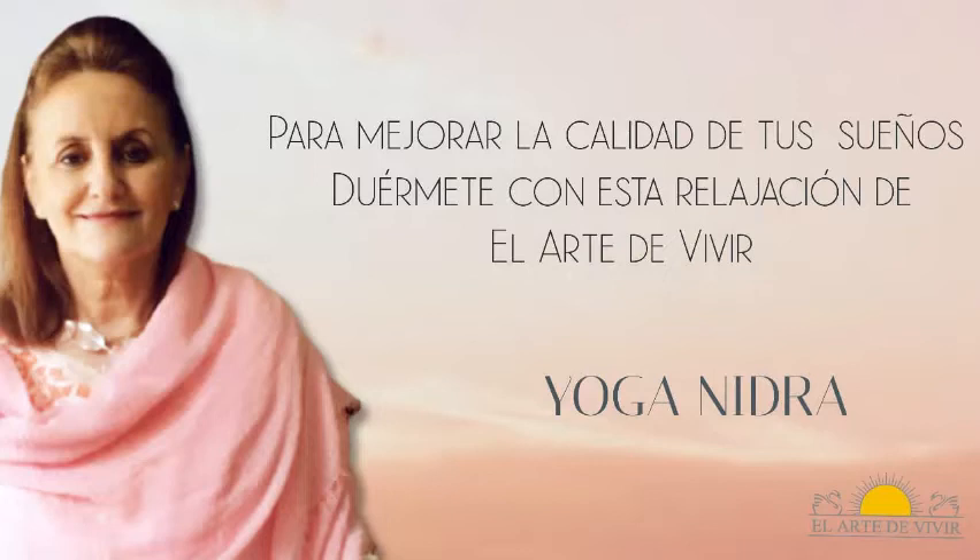Acuéstate cómodo con la espalda bien derecha y apoya las manos en tus costados, las palmas si puedes hacia arriba. Inhala bien profundo y exhala y déjate ir. Lleva la atención al pie derecho, pantorrilla derecha, rodilla derecha, muslo y cadera derechos. Inhala y al exhalar afloja toda la pierna derecha.